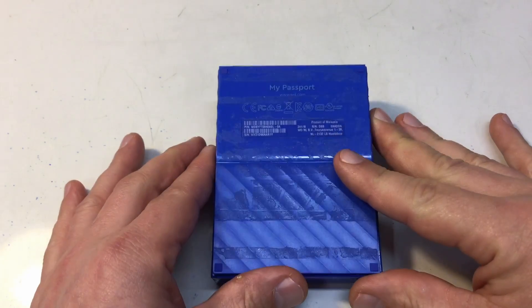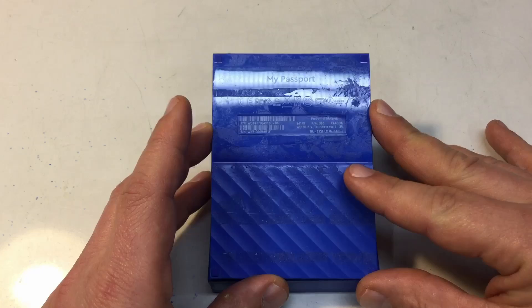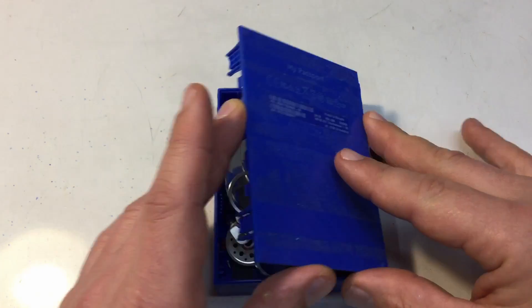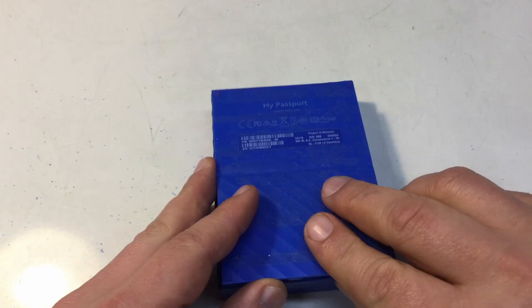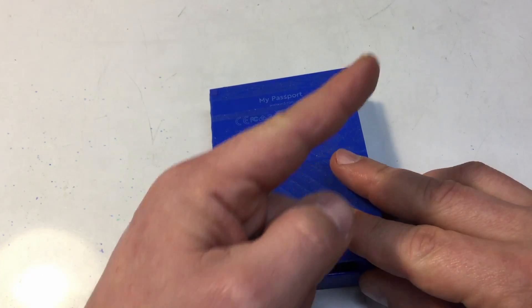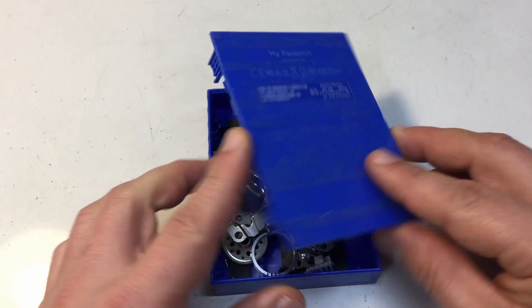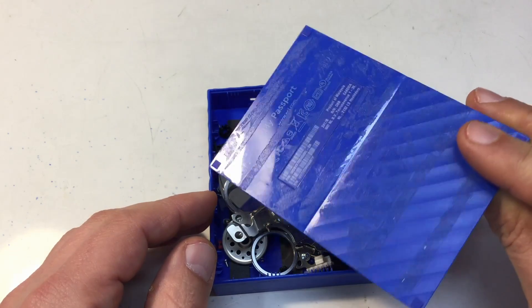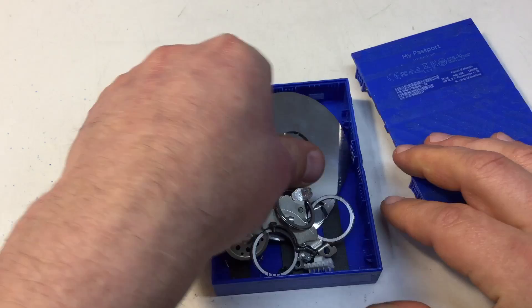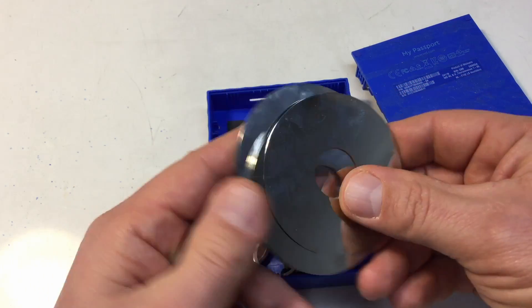A while ago I teared down that Western Digital My Passport hard disk — if you remember, check the card or link. That was a 4TB model with four platters in it.